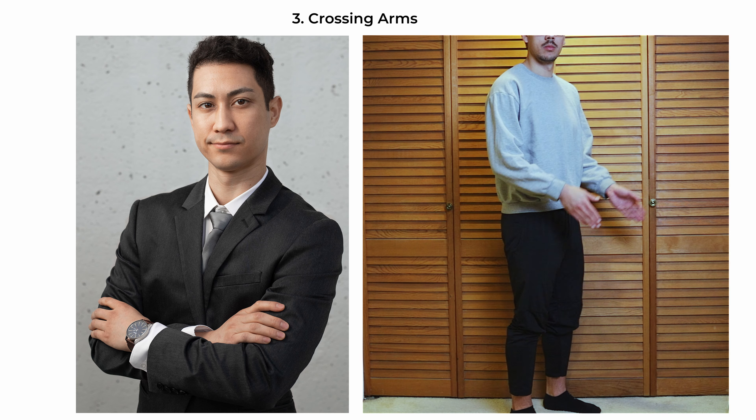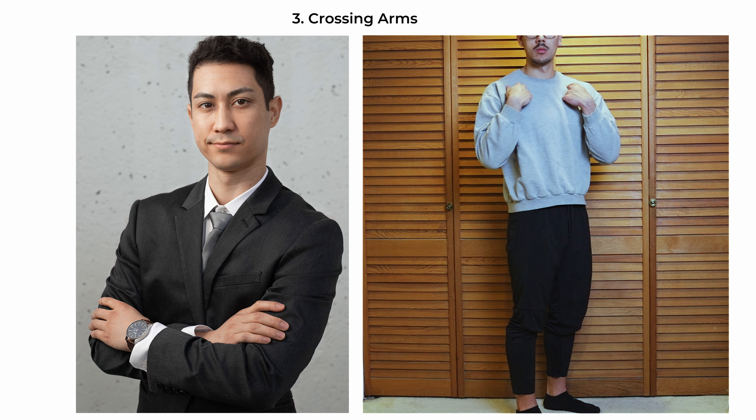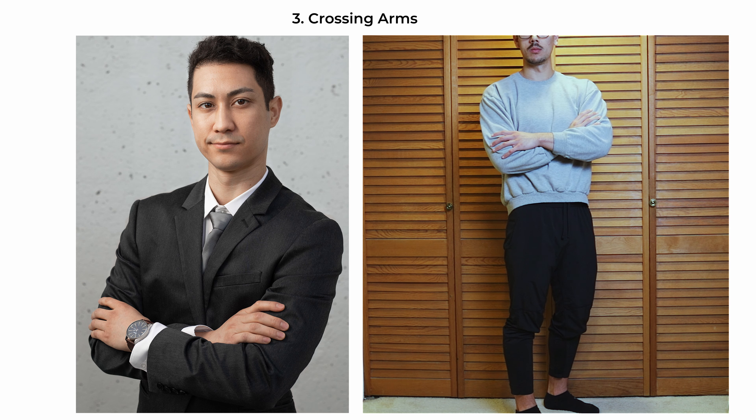The crossing-arms pose is a staple for conveying confidence and professionalism. Have your subject position their feet at a slight angle to the camera, around 45 degrees, which adds dimension and formality, with the collarbone and head facing more towards the camera. The arms are crossed firmly in front of the body, which serves as a display of self-assurance. The head faces straight towards the camera with a level gaze. Paired with a suit, this is ideal for corporate profiles and business-related portraits.